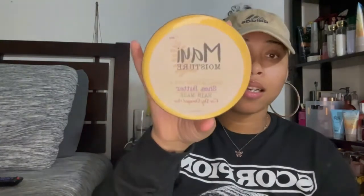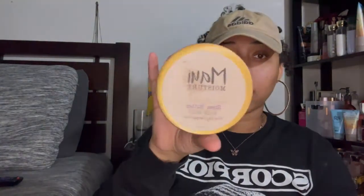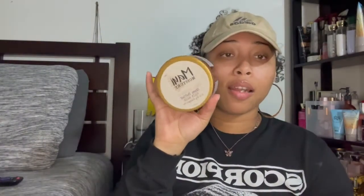Next is the Maui Moisture shea butter hair mask. I feel like I had this in a previous video, but definitely try it out. It smells really good — the shea butter scent is great for your hair. I cleaned this out completely. The packaging is cute and I recommend it. If you can find it, try it out.